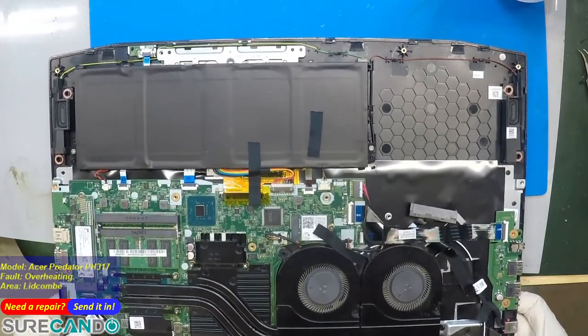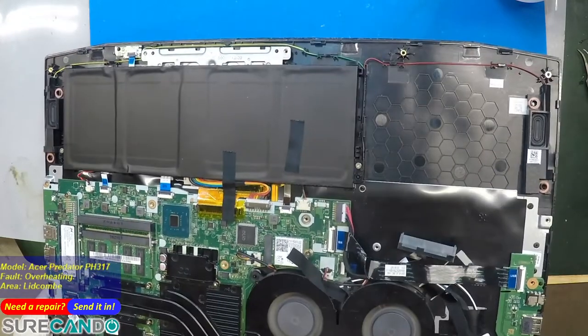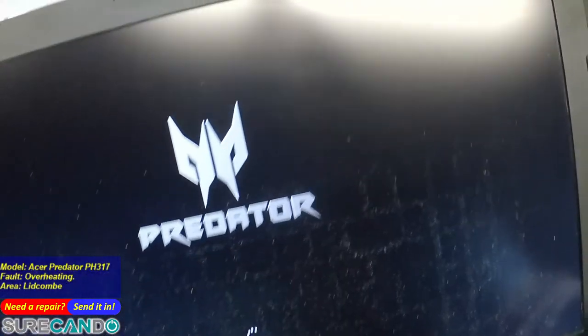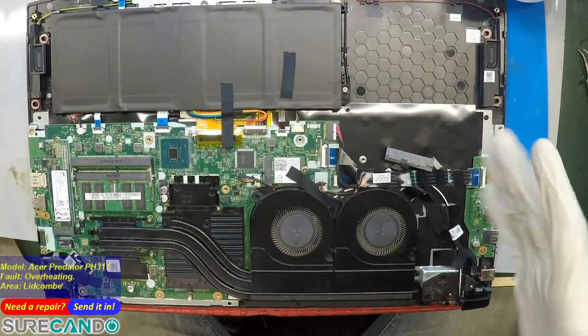There we go — both fans are spinning. Look at that! We should see the Acer logo. There we go — Predator. Nice. I'm happy with that, this is a good result. We need to take a photo as well for the video.